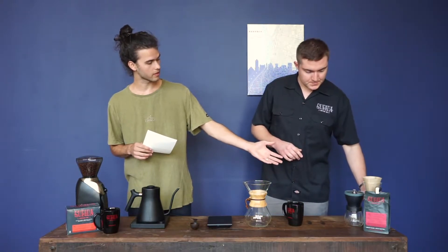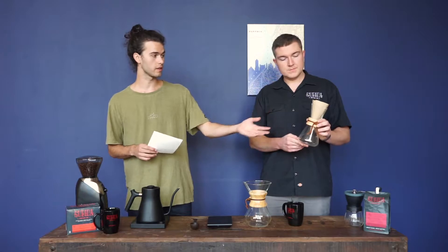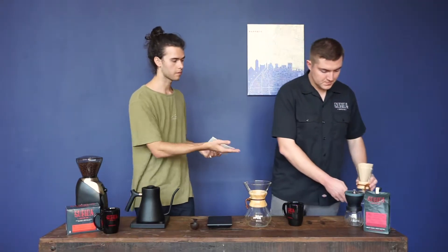We also have a smaller Chemex here. This is the two-cup model, and if you're using one of these, you're going to do the same thing. Everything we're about to show you here applies the same for the smaller one, and there's also a bigger one as well.